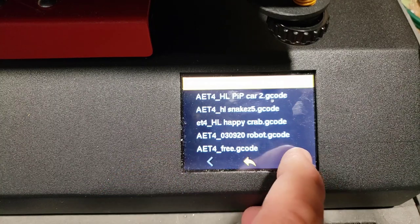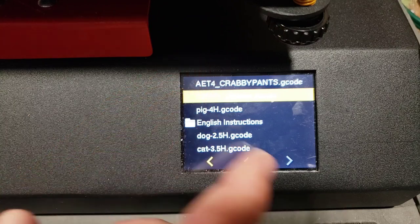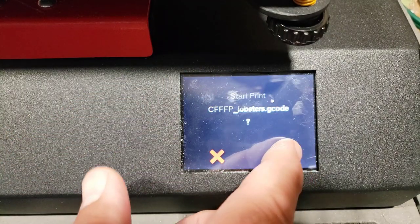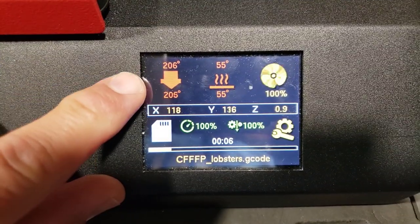Now let's go to Print, and I'm going to move over here and print this tiny little lobster. I want it because it goes fast. Start, checkmark, and we'll let it heat up and do its thing.